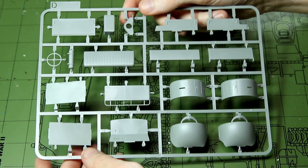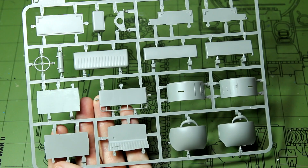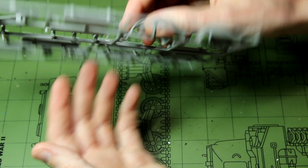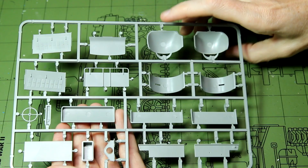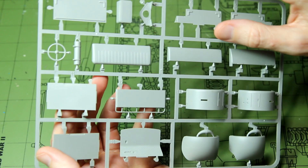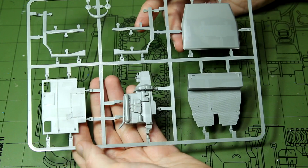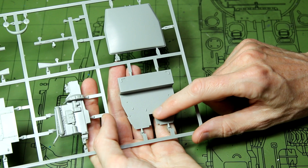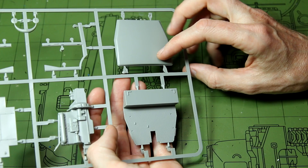Next up we have a sprue with some of the cab parts — mudguard pieces and a seat with some texture in it. All looking very clean, with ejector pin marks in suitably hidden places such as the insides of the mudguards, and in some cases no ejector pin marks at all. Another sprue has a large engine block moulded in one with lots of detail, plus the cab floor with anti-slip texture pattern, and the roof of the cab. There are quite a few ejector pin marks on the inside of the roof, but that's the best place to put them.